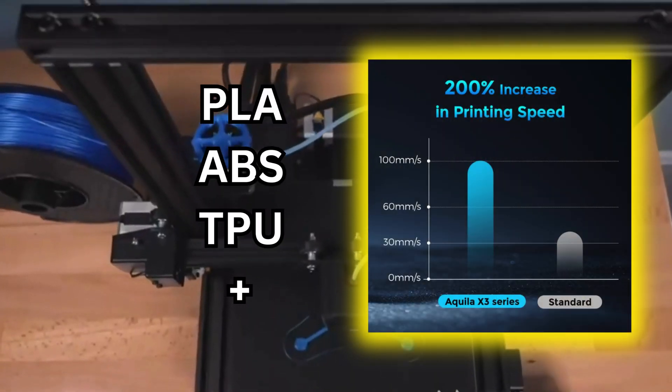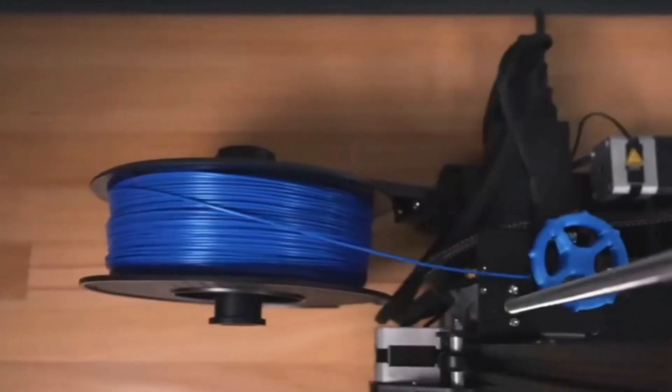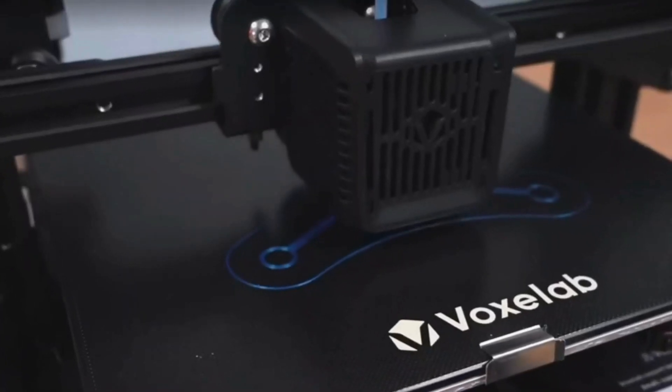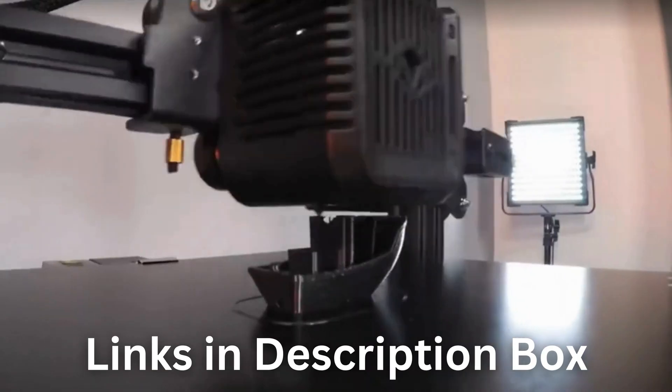The Voxelab Aquila X3 is a material maestro. Print in PLA, ABS, TPU, and more, unlocking endless possibilities. Get the versatility you deserve and save big with this exclusive offer. Click the link in the description box and start printing today.